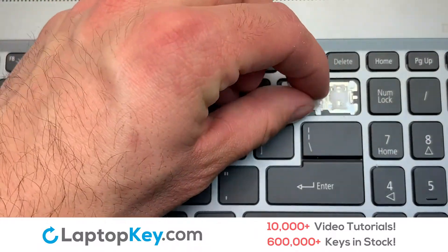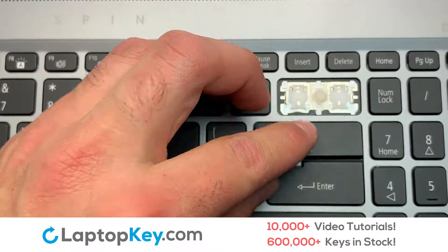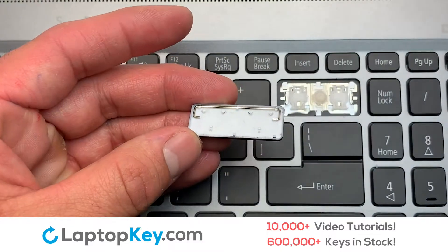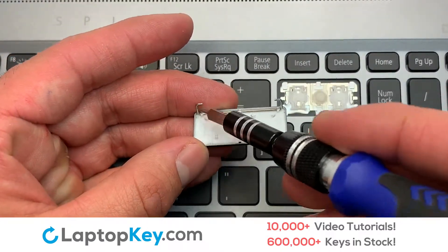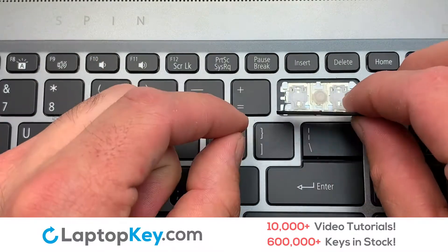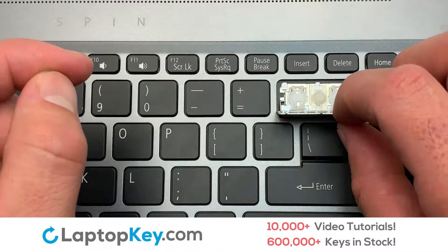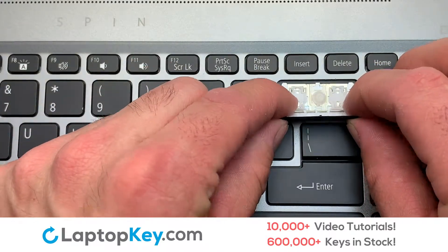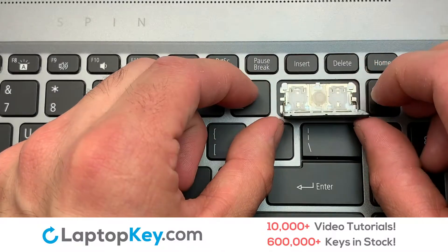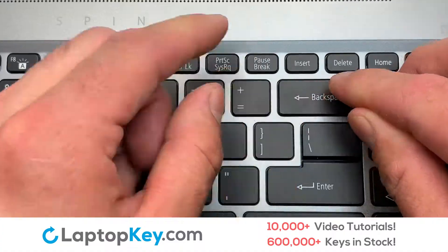Place the rubber cup in the center. That's all — you have now installed your laptop keyboard key.